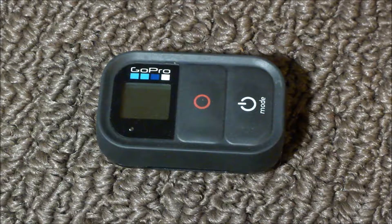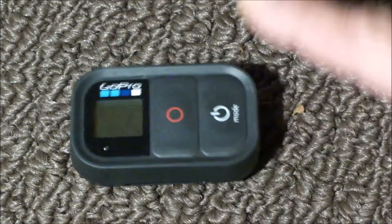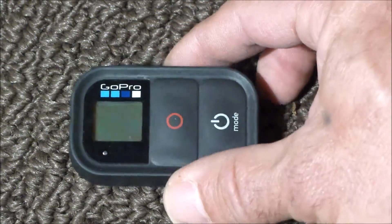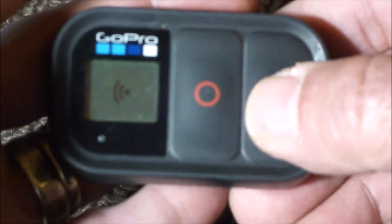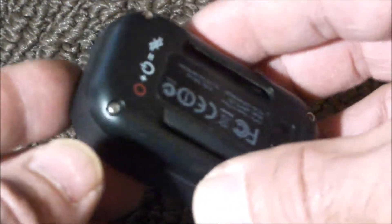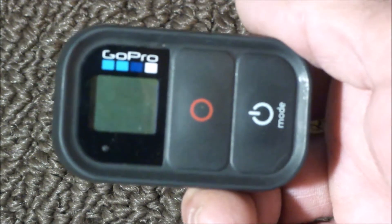I've had this on the charger overnight. Hopefully everything's fine — I believe it is. I'm going to go ahead and hit the on-off button. And there we go — we've got a fully charged battery, and it's looking for the GoPro right now. So I would call that a success. We've replaced the battery on this remote, and I will be using it to make more videos. Thank you for watching.